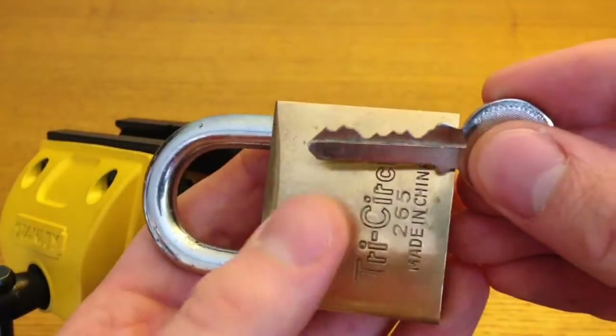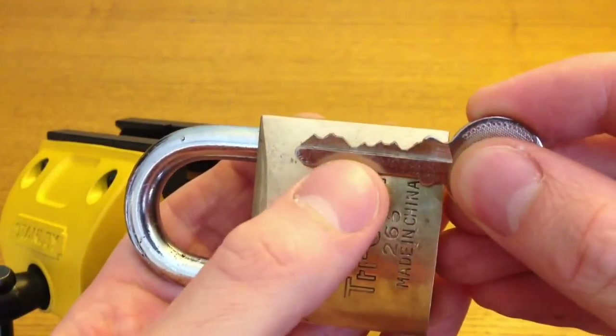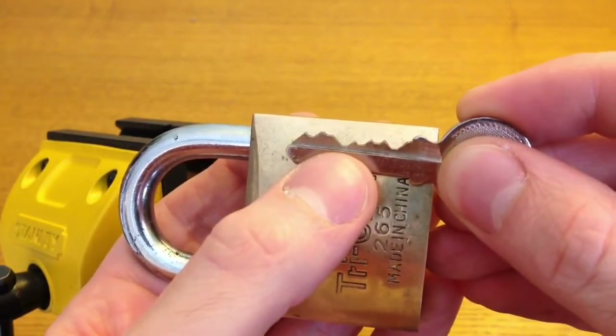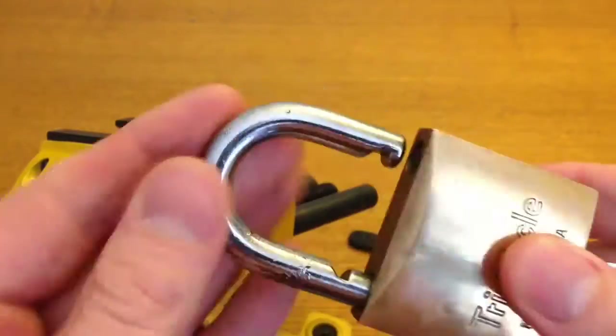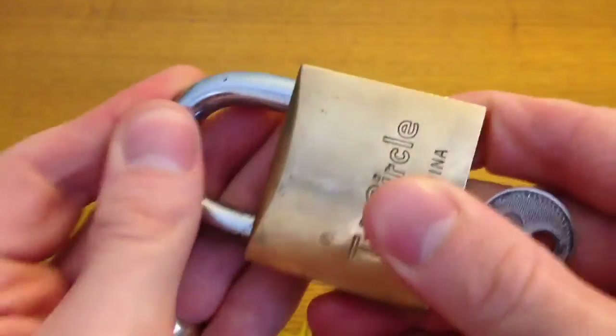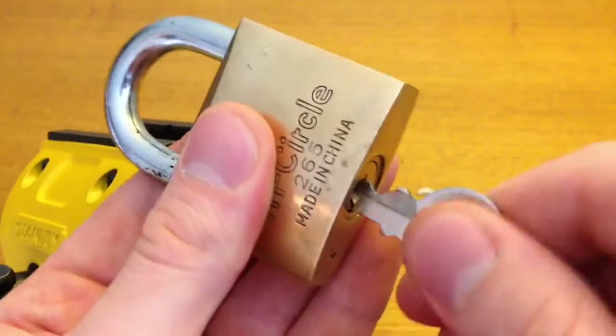It's a 6 pin lock. This is the bitting, but note that 4th pin. This is the lock working. Pretty hefty beast.